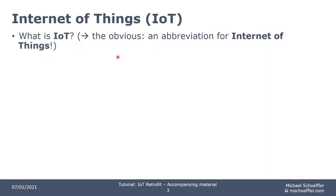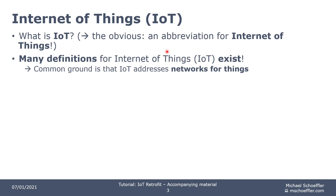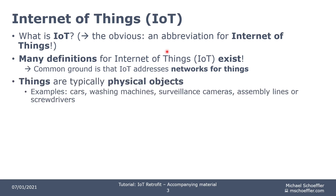Before we start with the actual retrofit, we have to establish a common understanding for IoT and for the tutorial's IoT application. So first of all, what is IoT? It's an abbreviation for Internet of Things. If you dig deeper into the topic of IoT, you find a lot of different definitions. But the common ground is basically always that IoT addresses networks for things. So what are things? Typically they are physical objects like cars, washing machines, surveillance cameras, assembly lines, or like today, screwdrivers.